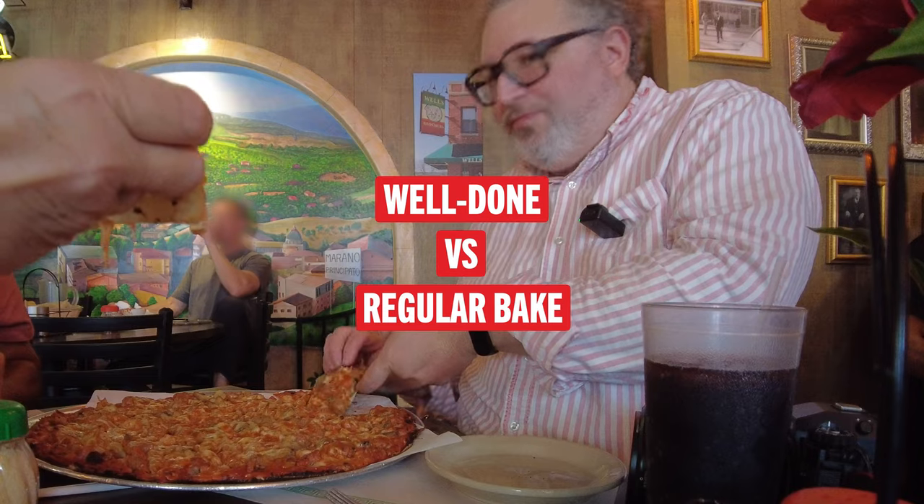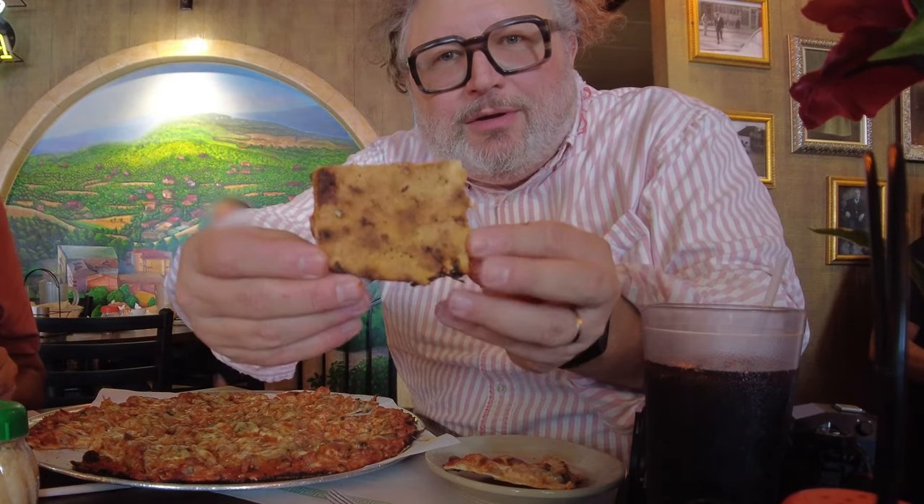Let me steal a piece there. So here's a not well done — this is basically my aunt got the same pizza as me, but she got hers regular cook, not well done. Here's what the bottom looks like. Here's a well done bottom. You see the well done is not as floppy. I don't mind the flop here, I don't think that's terrible. It's still crisp. Still crisp, still delicious — just not quite as crisp.